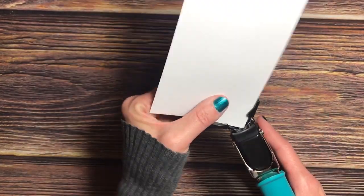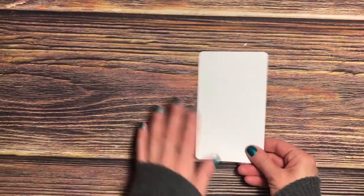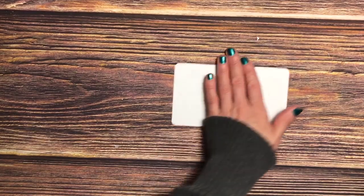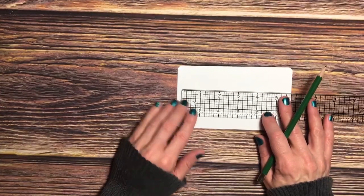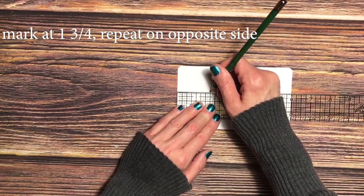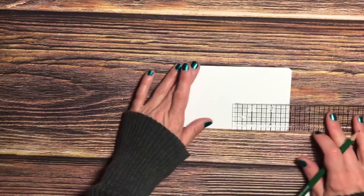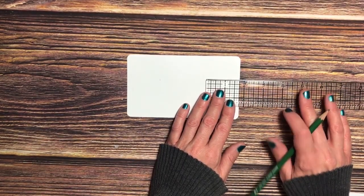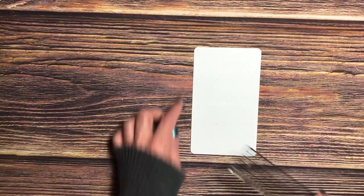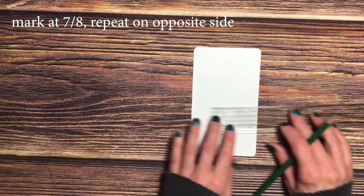Now that we have our six by three and a half cardstock cut out, take your corner chomper and round all of the corners. We're going to need a ruler and pencil. Turn the paper landscape — from the left-hand side, align your ruler to the edge and go in one and three-fourths inches and make a line, marking roughly in the center. Do the same thing on the right-hand side, going in one and three-fourths. Then turn it portrait, align the ruler with the edge, and make a mark at seven-eighths inch on both sides.